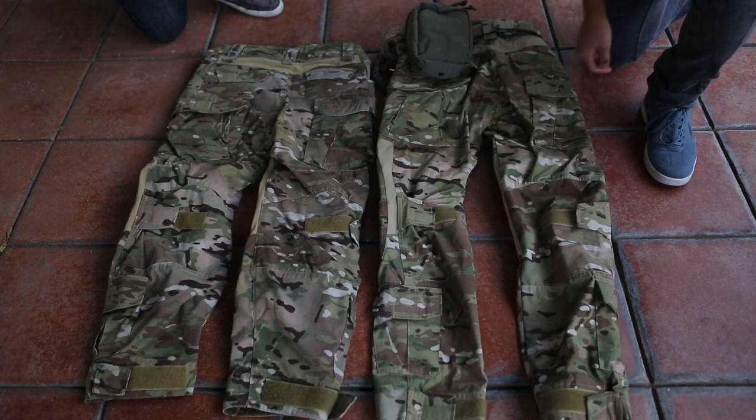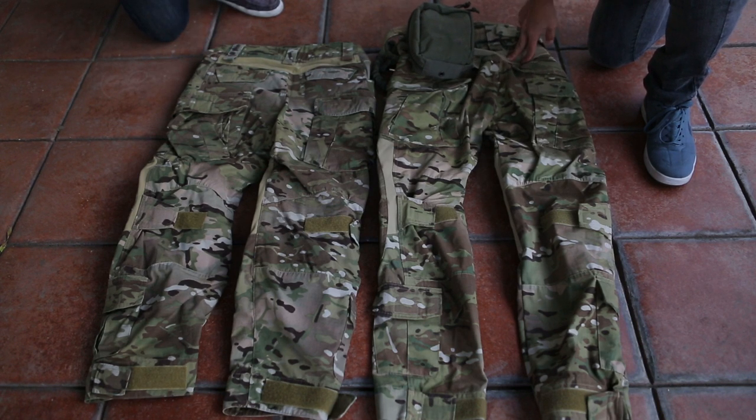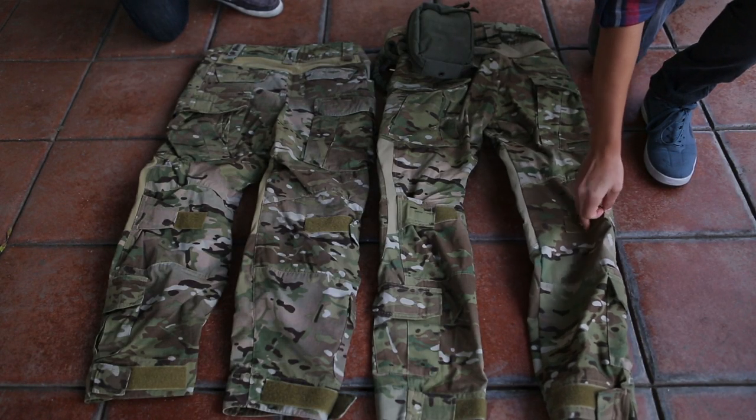On the back, the stretch material is similar to the Crye one, except this is kind of more light tan-ish, whereas that's more of a sand color. The pockets are all the same, as well as the knee adjustment.